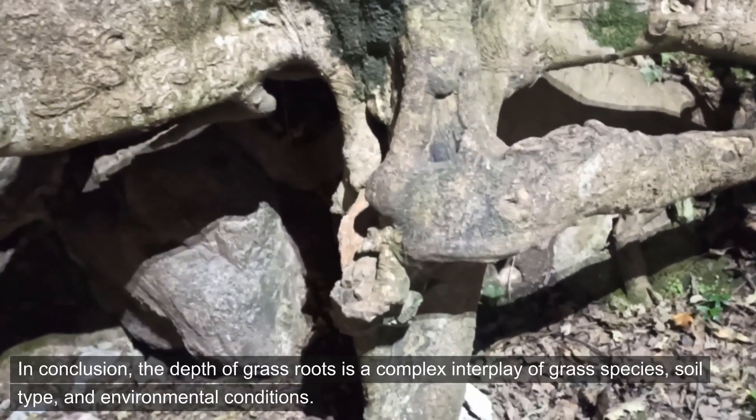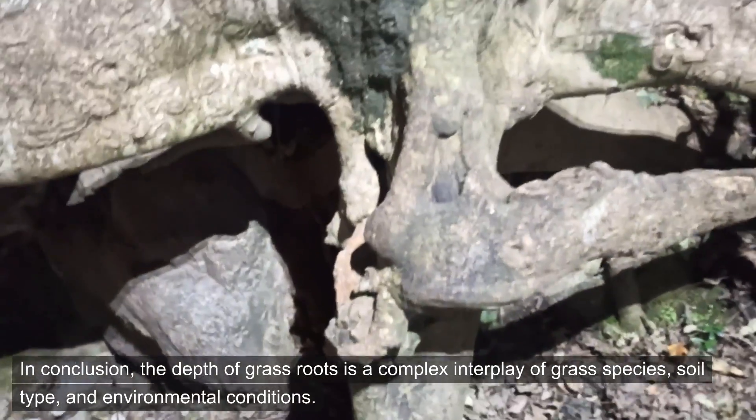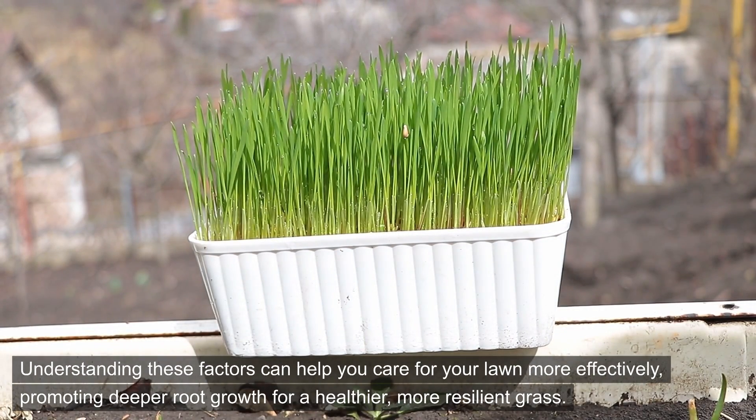In conclusion, the depth of grass roots is a complex interplay of grass species, soil type, and environmental conditions. Understanding these factors can help you care for your lawn more effectively, promoting deeper root growth for a healthier, more resilient grass.